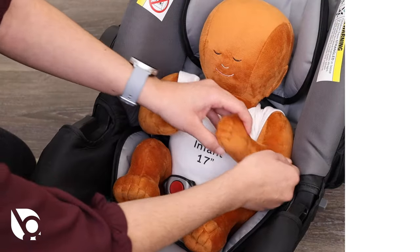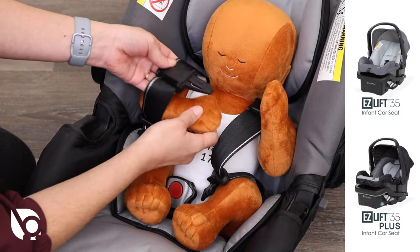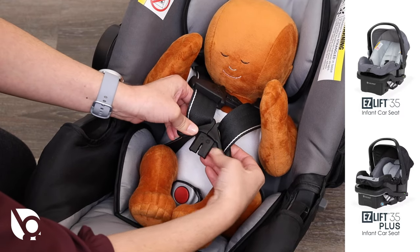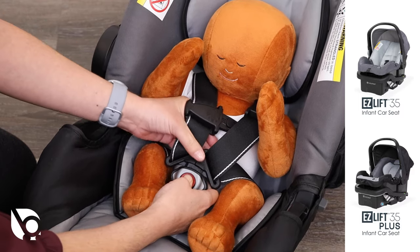To secure the EasyLift 35 and EasyLift 35 Plus Infant Car Seats buckle, place the safety harness around the child's waist and over the shoulders. Join the buckle tongues and insert as one into the crotch buckle. Adjust and tighten to snugly fit your child. Press the center release for a quick release.